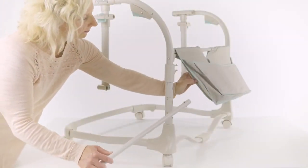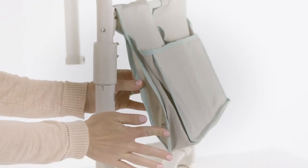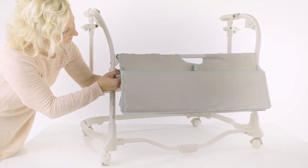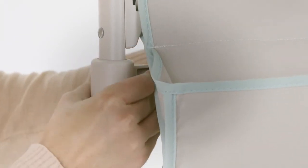Now locate part number 8, the cross tube, and slide it through the opening on the bottom of the cross tube with pockets, part number 7. Be sure that the locking pins on the ends of the cross tube are facing upward, and slide them into the lower receivers on the left and right height adjust tubes until you hear them click into place. Please check for a secure connection.